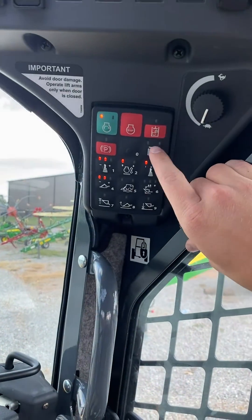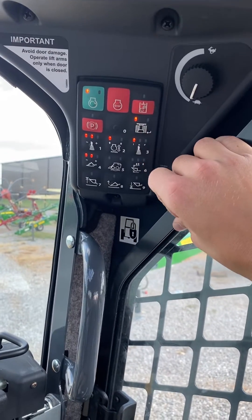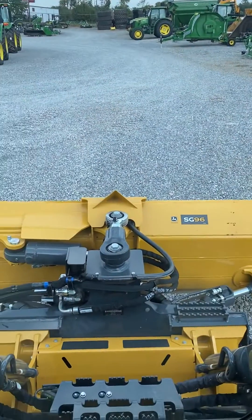Over here on your keypad you have a dozer icon. If you hit it once you'll hear that tone and now it is in dozer mode.